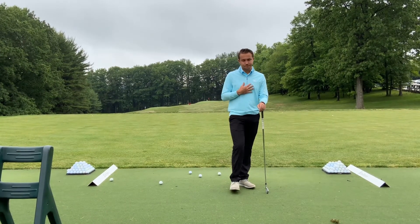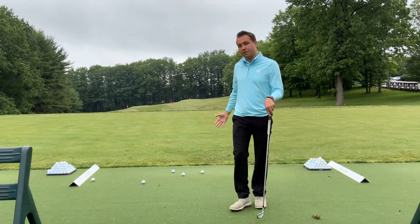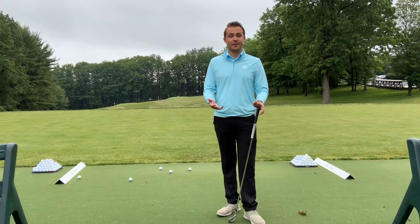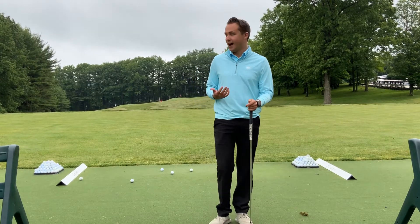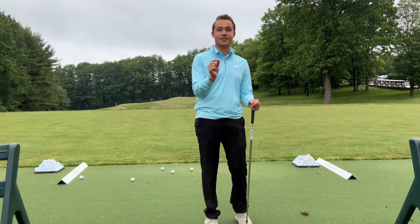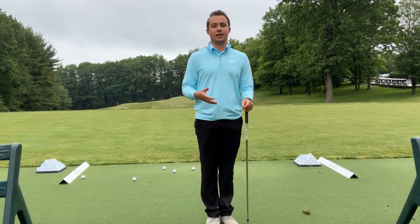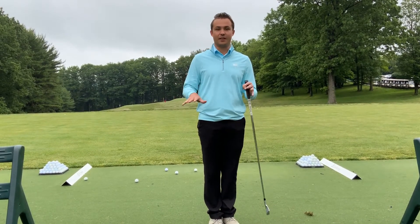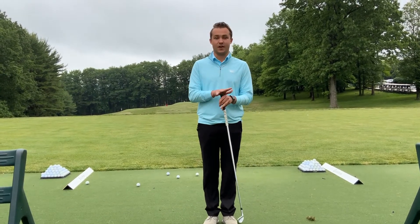I'm going to go over my pre-shot routine and my thought process. The first thing I do is always get behind the golf ball and pick an intermediate target. Like from the movie American Sniper — aim small, miss small. If you aim for a button and miss by a couple feet, you probably still hit your shot. So I pick something very small on the ground, only a couple feet in front of my golf ball, aim the club to that, and then aim my feet to the club.